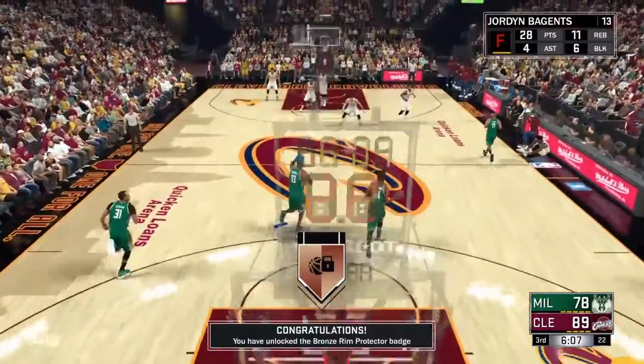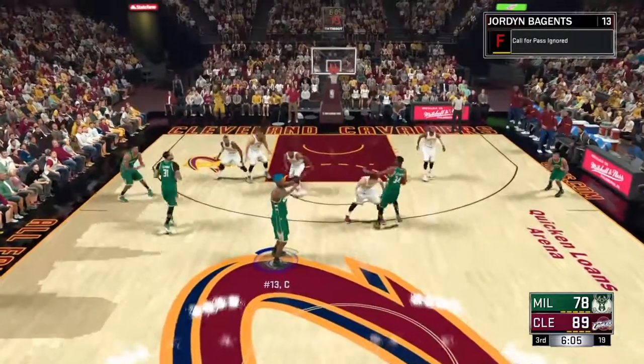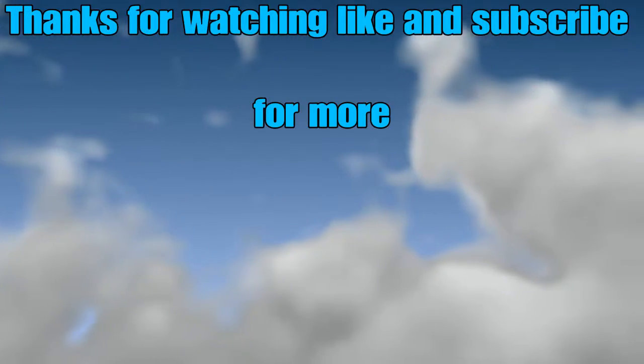Thanks for watching and I hope you enjoyed. Hope this helped — if it did, like, comment, subscribe, and I'll see y'all in the next video.